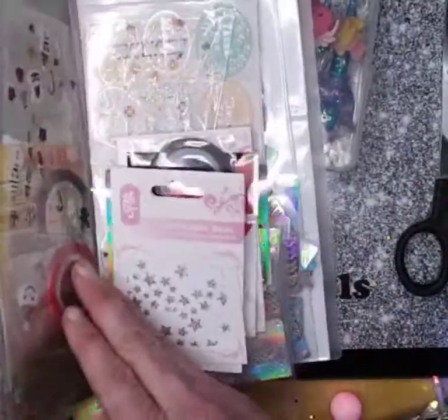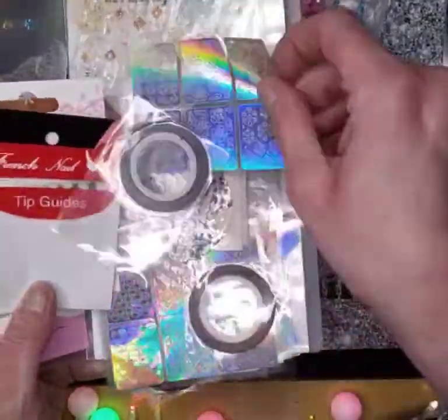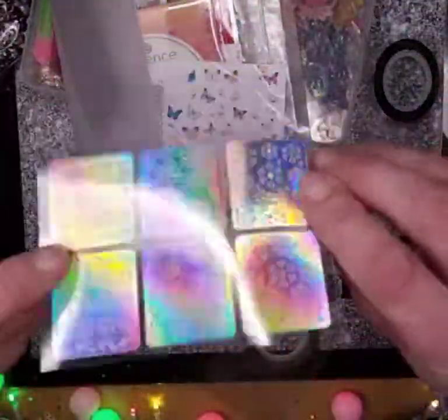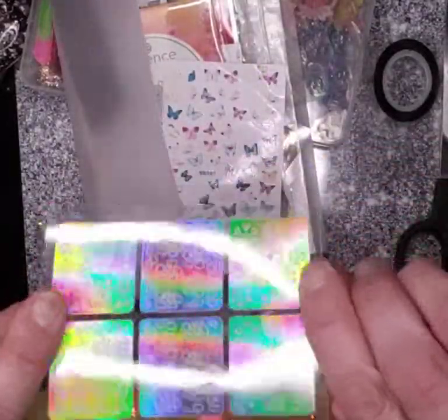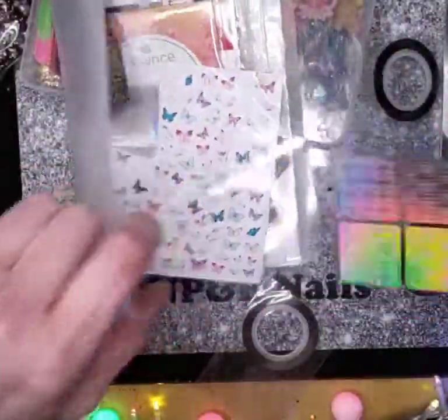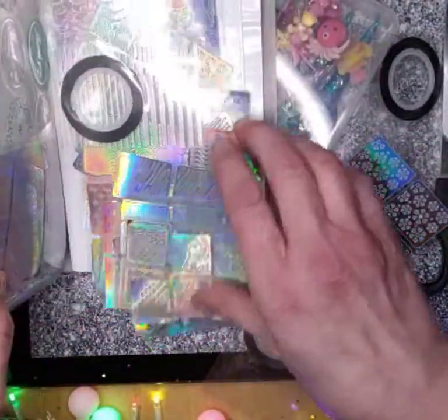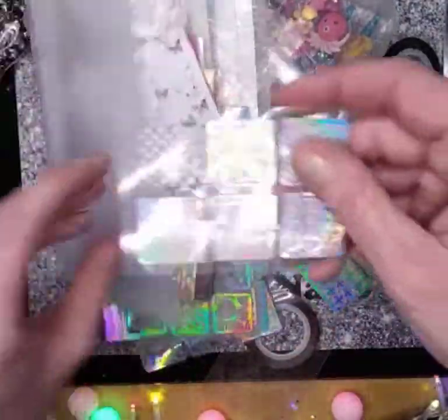I originally bought the album for these — they're like stickers but they're also stencils. They can be used as stencils as well. They're holographic stickers, but you can take the sticky bits out and use the background as a stencil. I don't know if I've got one I can show you that's already been done — I've never actually used them as a stencil.